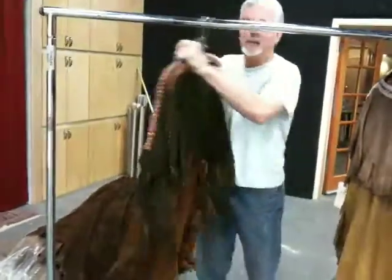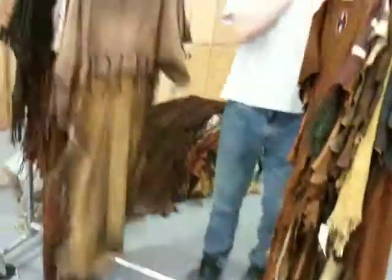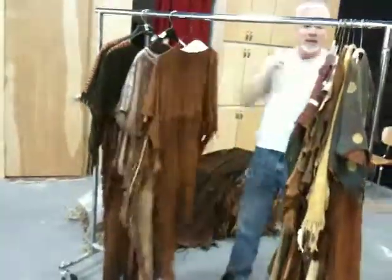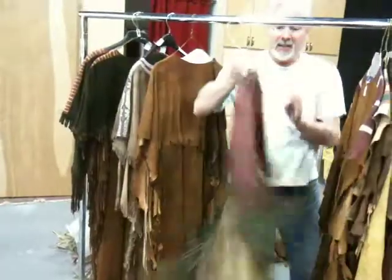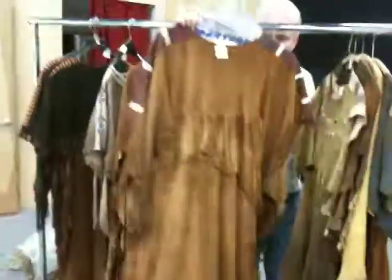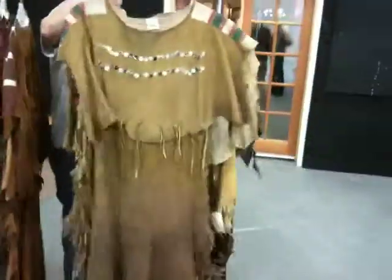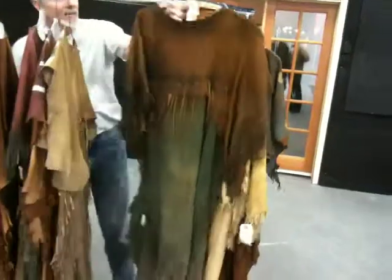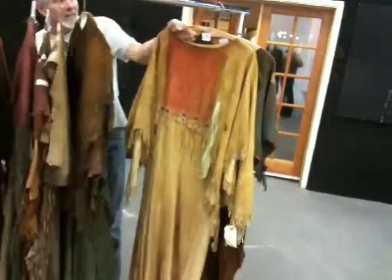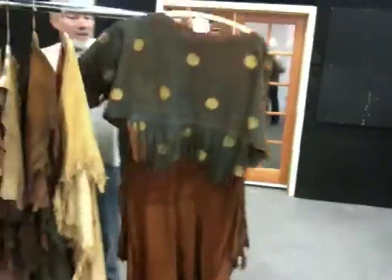Another one similar with the trim on the front. Up to 56 — multicolored, a little bit shorter. 57. 58, with mother of pearl buttons. This one's been shot — it's got a hole in the chest. 60. And the last one we have is 61.